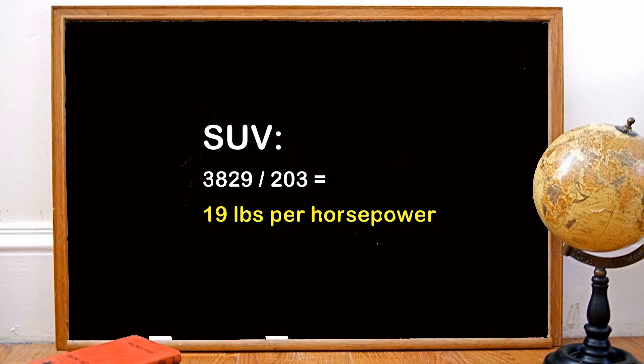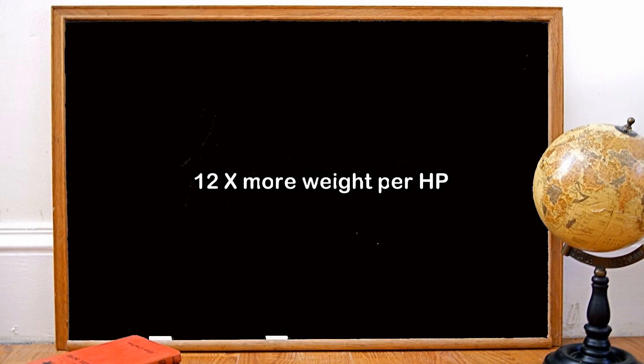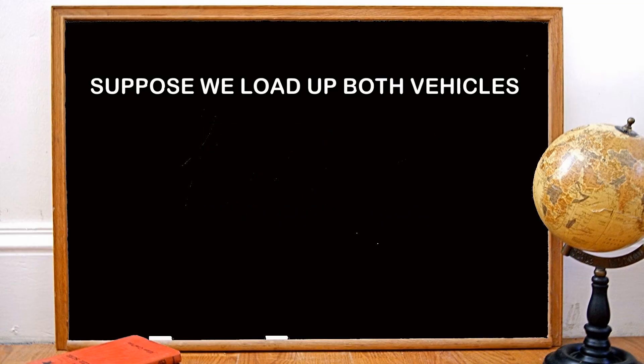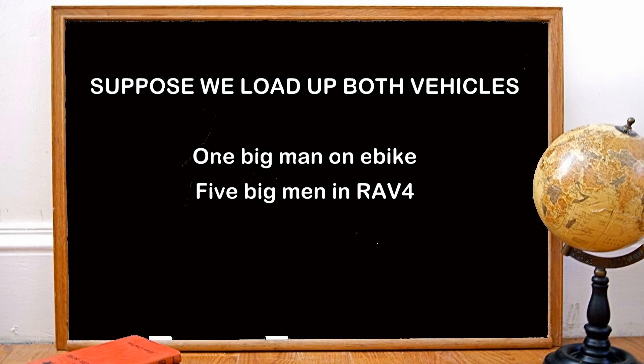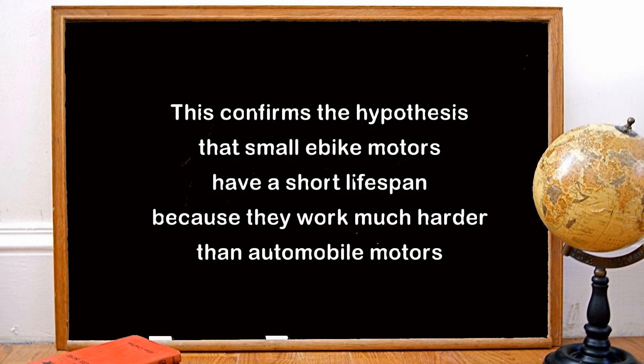Do the same with an e-bike: 227 divided by 1 horsepower in the United States gives you 227 pounds of weight per horsepower. In Canada it's much worse — 227 divided by 0.66 horsepower gives 344 pounds per horsepower. Let's play a what-if game and overload both vehicles: put one large man on an e-bike and five big men inside a Toyota RAV4. Then the weight per horsepower would be 473 pounds for the e-bike, but only 24 pounds for the SUV. This confirms my hypothesis that e-bike motors have a short lifespan because they work much harder than automobile motors.